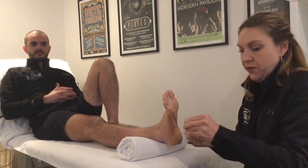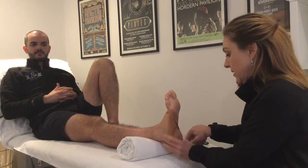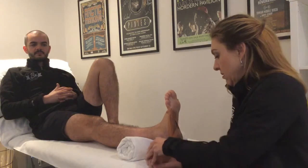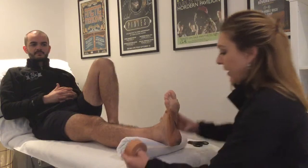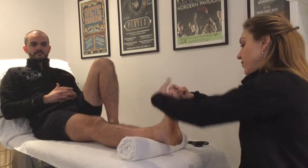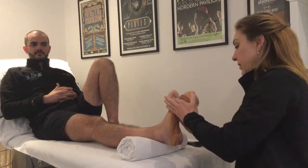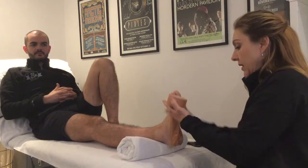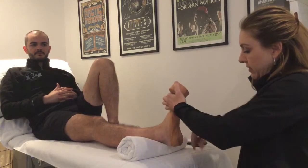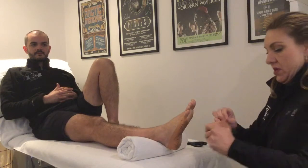This can just give an injured plantar fascia a little bit of time and space to rest. Then we go back in the opposite direction, and at the end of the figure eight we do an anchor.